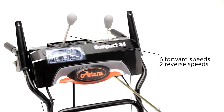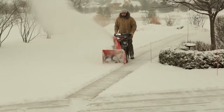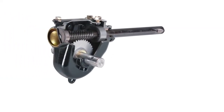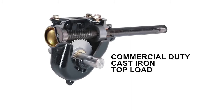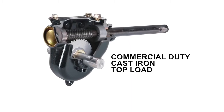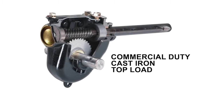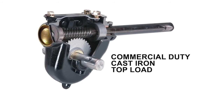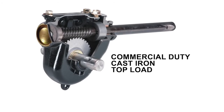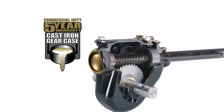With six forward speeds and two reverse speeds, you can tackle any kind of snow and easily make speed adjustments along the way. The commercial-duty cast-iron top-load gear case with alloy steel gears and synthetic gear oil keeps the compact rolling. The Aarons gear case is rugged and reliable, and is specifically engineered to reduce wear and keep the entire machine running smoothly. Aarons is so confident in this patented gear case, it carries a five-year limited consumer warranty.